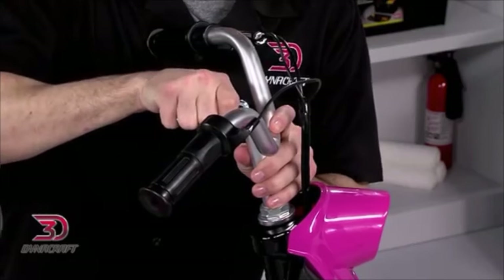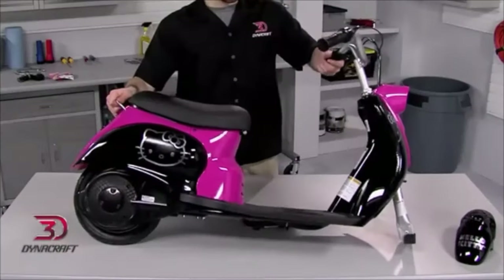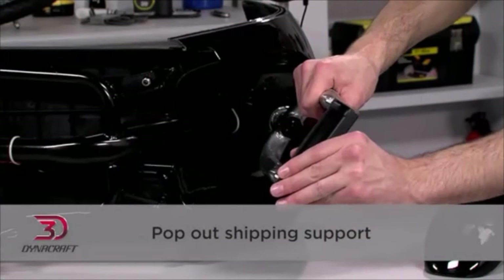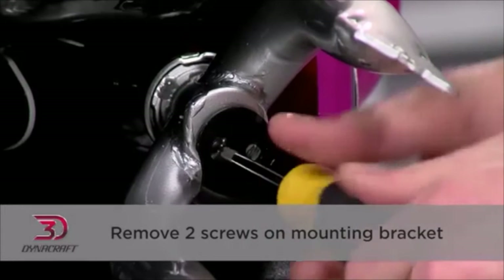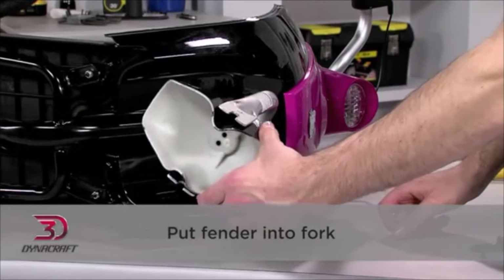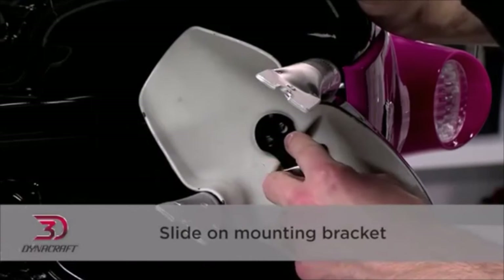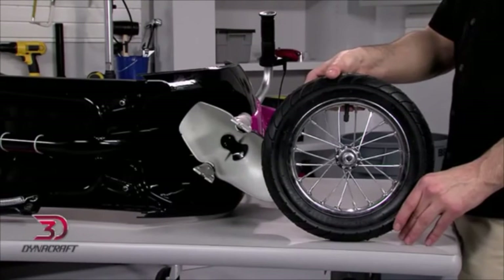Be careful not to over-tighten any bolts, since they could break. Now we'll install the front fender. Place the scooter on its side or upside down, pop out the shipping support, and remove the two screws on the mounting bracket with a Phillips head screwdriver. Next, put the fender into the fork, then slide on the mounting bracket. Install and tighten the two screws. Leave the scooter in this position to install the front wheel.